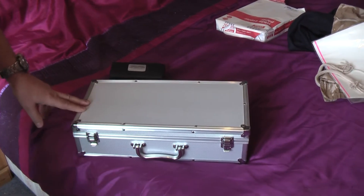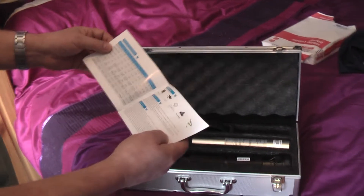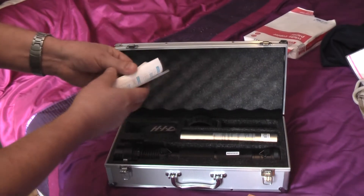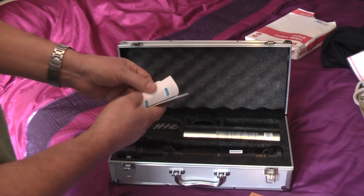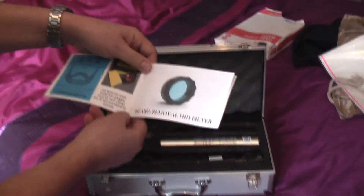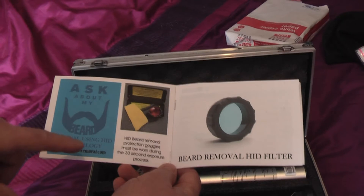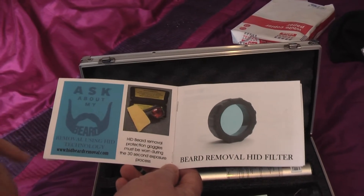Well, this is my HID torch. People were saying to me, have a shave, but I can't find my razors or my clippers. But what I did find interesting when I was clicking through my HID torch instructions was this — it's asking about my beard removal using HID technology.